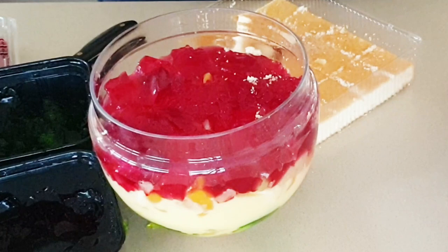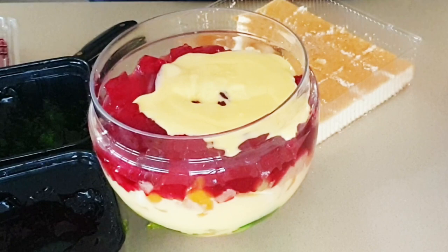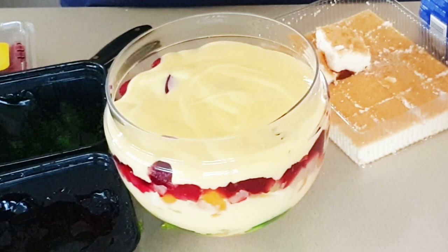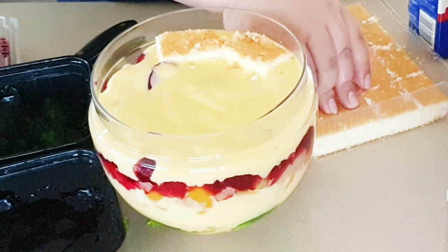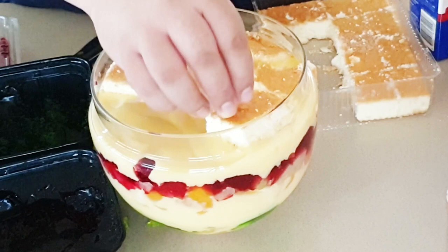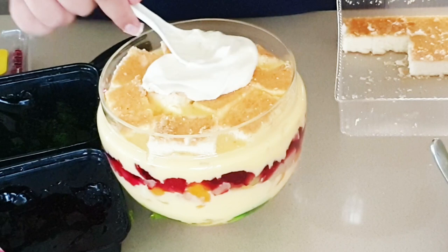After that I poured some more custard on top, then followed by some more sponge. Just not too much custard — just enough to cover the top of the jelly. Then I added the rest of the sponge on that. One packet of double plain sponge is enough, and you notice it does come out quite firm, which is good — it's what you need.